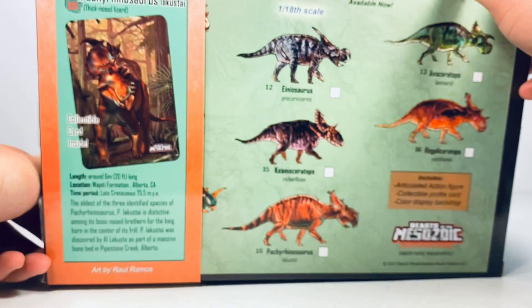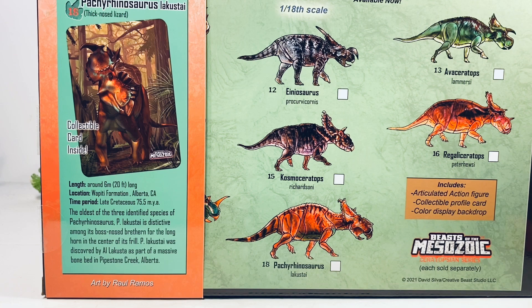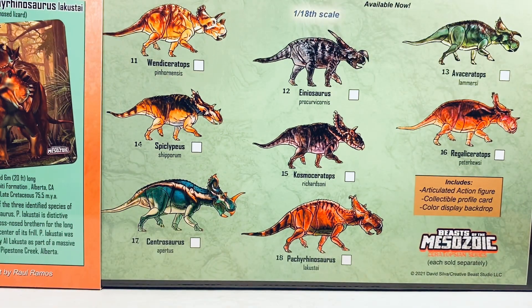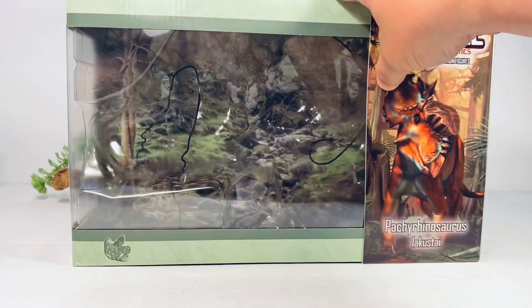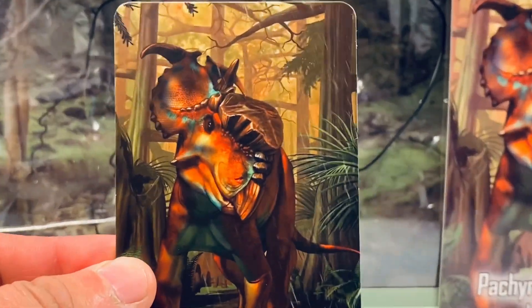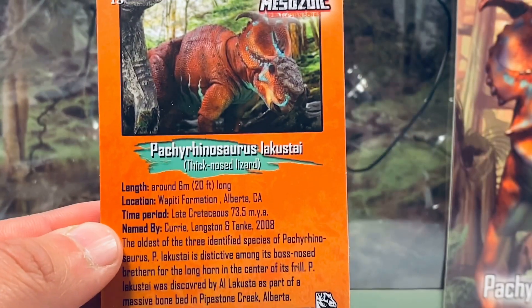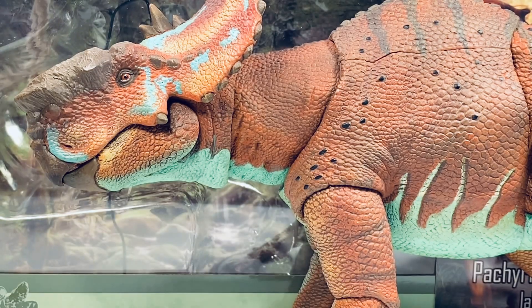On the back of the box you have some facts about Pachyrhinosaurus along with another picture of that artwork. If you move the sleeve you have a nice checklist for all the wave two figures. Just like every figure in the wave, you do get a collectible card with the same artwork that's on the sleeve. These cards are really nice quality, and on the back you get the facts about Pachyrhinosaurus. So enough about the packaging — let's take a look at this beautiful figure.